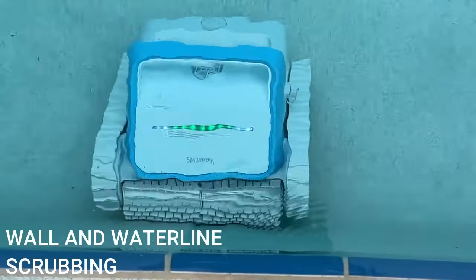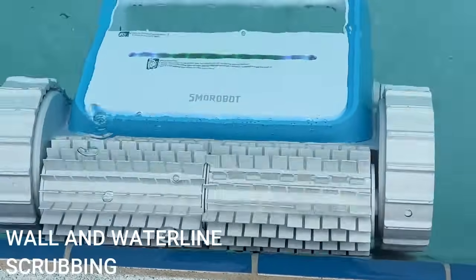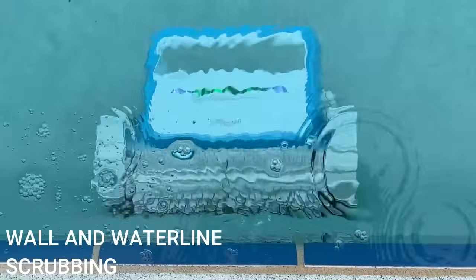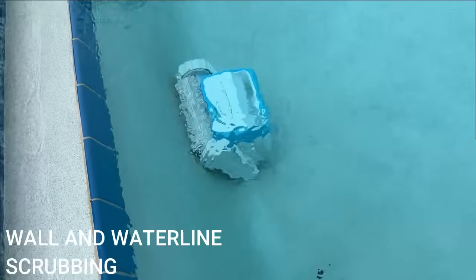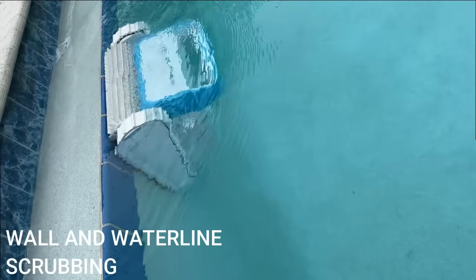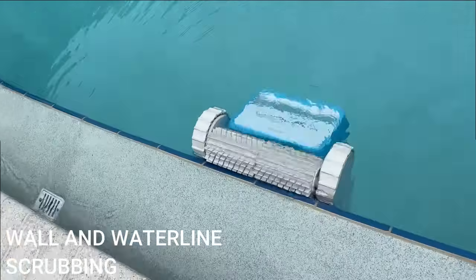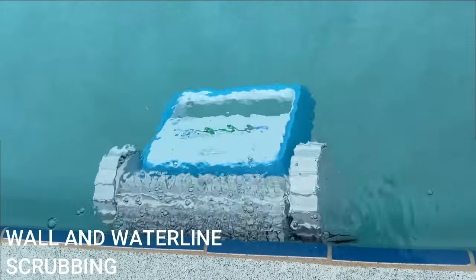The coolest thing is that it uses incredible suction power and three different motors along with its tank design to climb up your walls. When it gets up there it's got some hang time — it's going to scrub that waterline. The little brushes are getting that algae, the green stuff, and all the stuck-on things that can change the color of your walls. It actually scrubs and cleans those in ways that other robots just don't do.